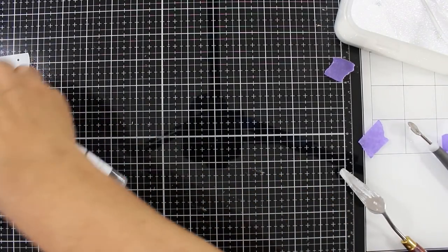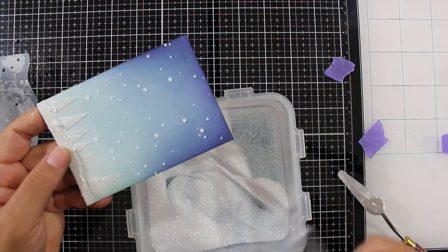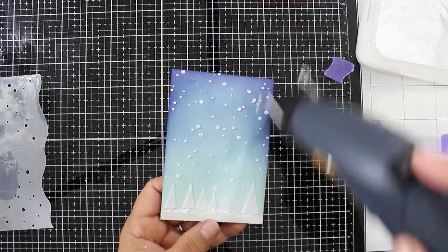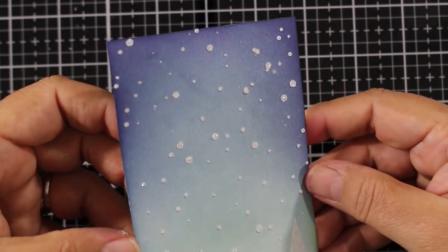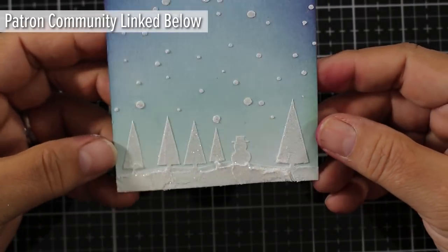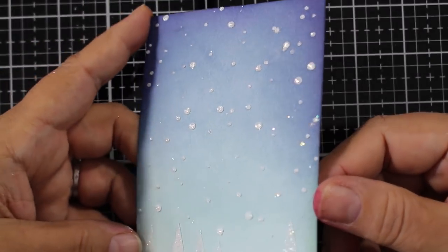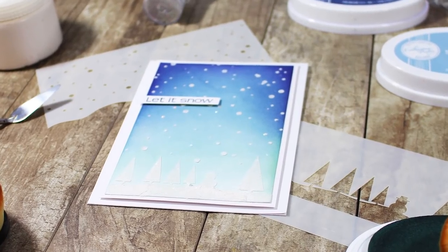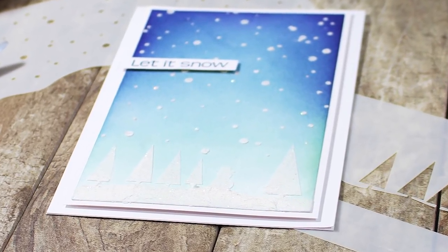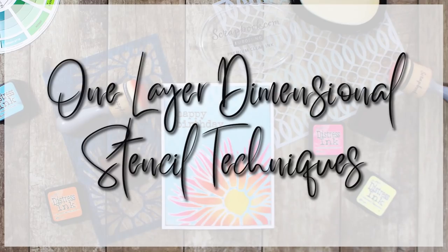I spritz my stencil if I can't get to my sink fast enough — that keeps the medium a little more wet, because you do need to clean your tools and stencils immediately with these types of mediums as they dry super quick. There was a lot more to this tutorial with tips and things that went wrong and how I fixed them, which is all over on Patreon. But look at that texture — it's so sparkly, it's perfect for snowfall. I love how this card turned out.